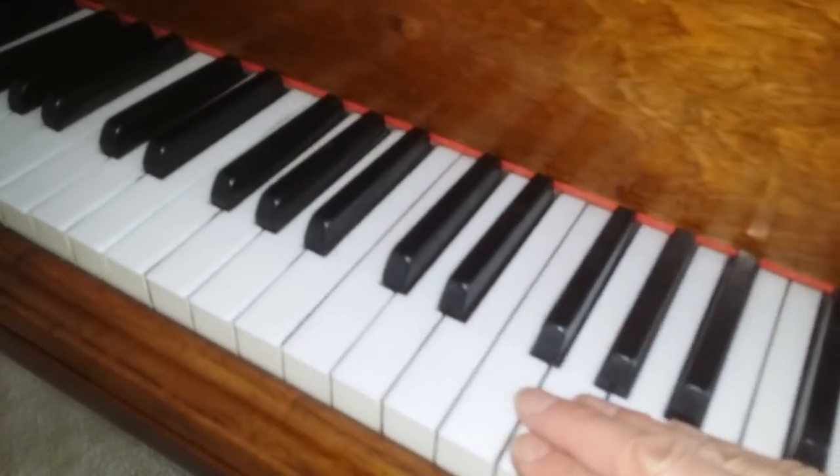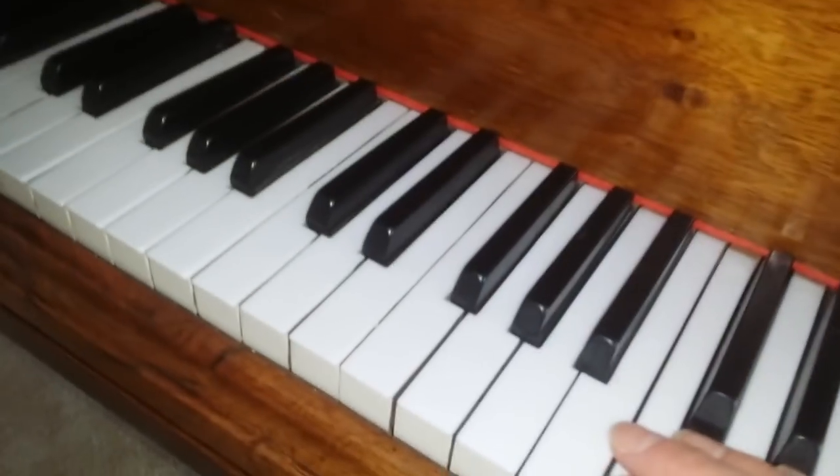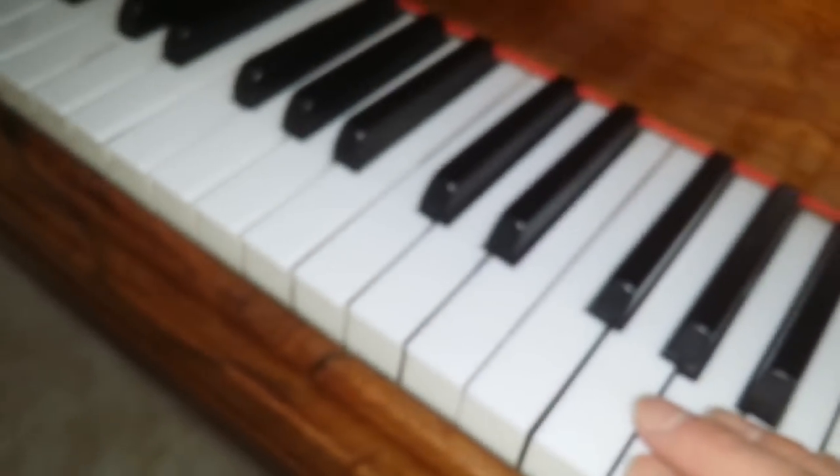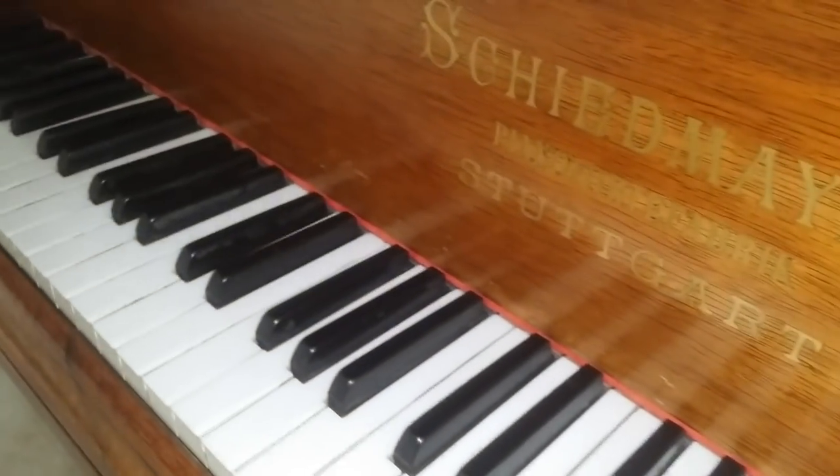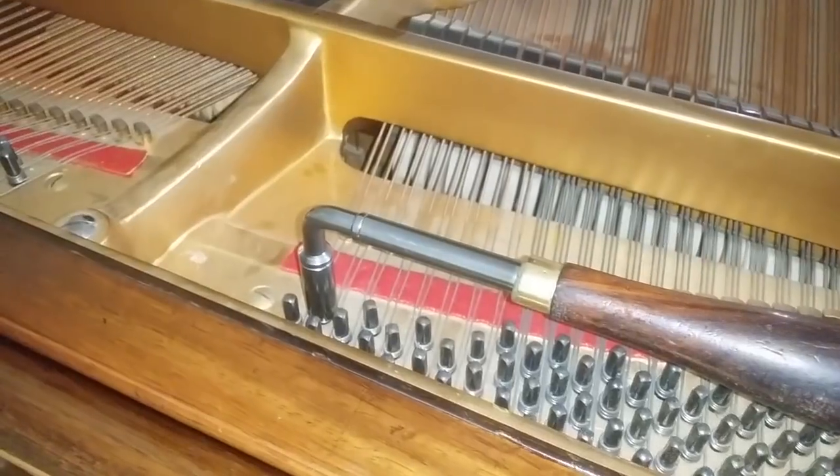The piano has had replaced key tops — perhaps not of the highest quality. I think we'd like to replace them with more ivory look-alike, but they're perfectly all right. So that's something to think about.